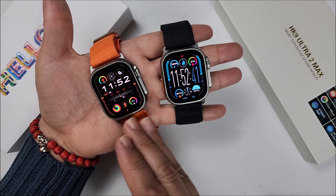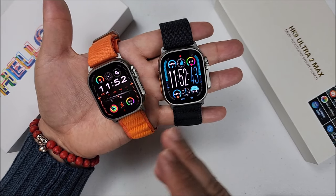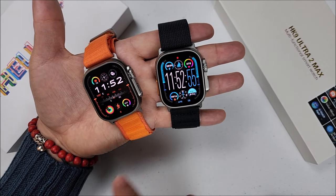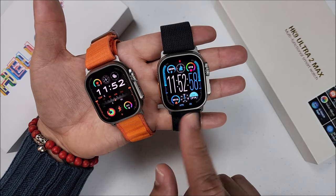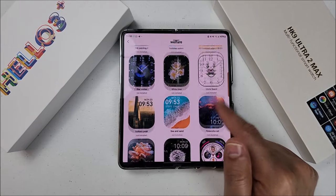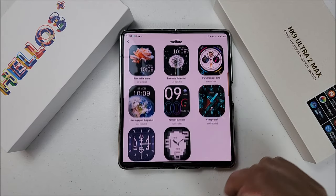On the Helo Watch 3 Plus app, all of the watch faces will be free. On the HK9 Ultra 2 Max, the majority you will have to pay for — especially the cool ones; they go from $1 to $2. It will offer you some free ones, but let me know what you think.